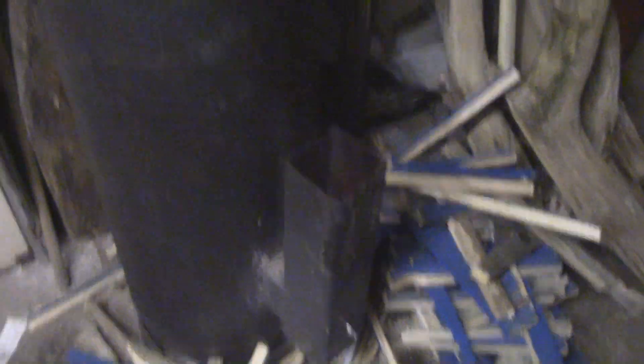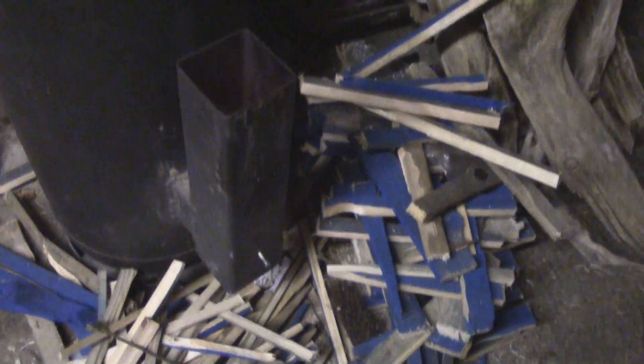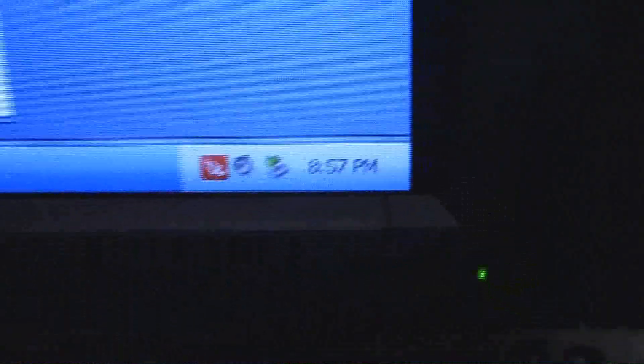The rocket stove's been running so it's nice and warm. I'm going to do a test to see how long it takes to burn. One plank going in at 8:57 PM.